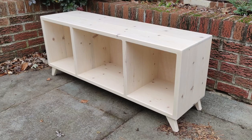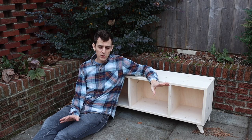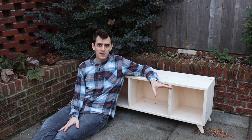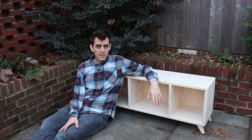Hello everybody! Today we're making this Mid-Century Modern TV stand slash bookshelf. I'm going to be using it as a bookshelf to match the Mid-Century Modern bed we made a couple episodes ago. We're using 2x8s and some basic techniques. In total this cost about $20. So let's get started.